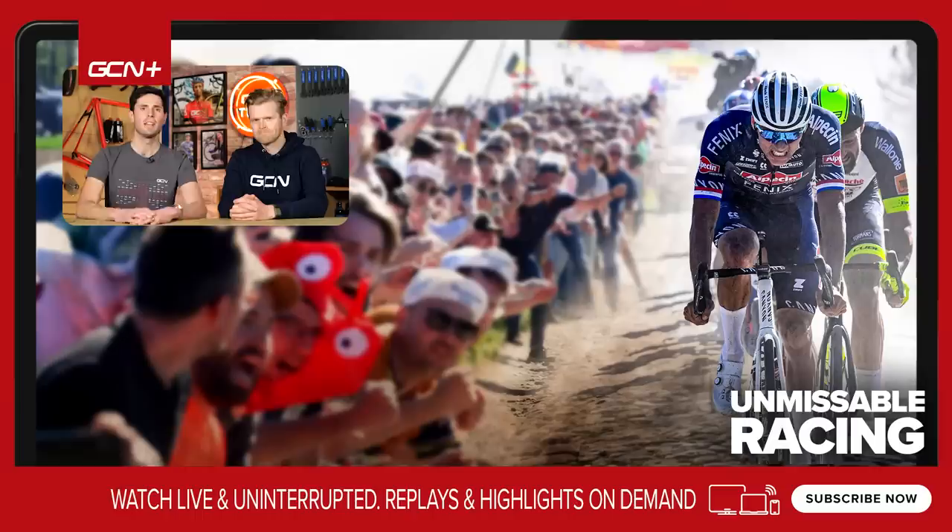If you like what you see and want to support us on our journey, give this video a thumbs up and subscribe to GCN Tech. Make sure you tune in for our next product launch, which will be April 1st, 2024. Love you. Bye.